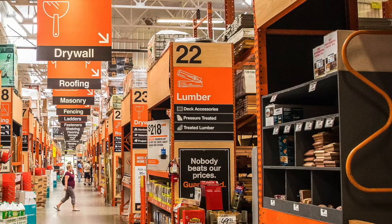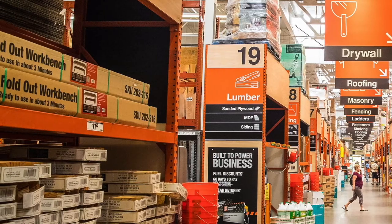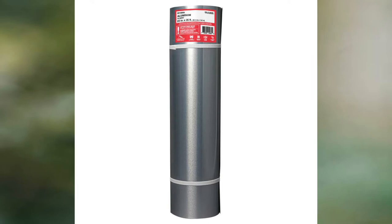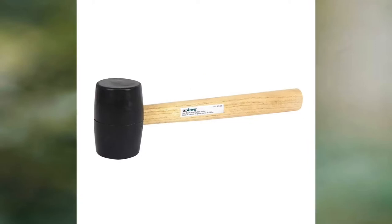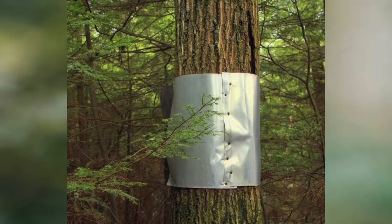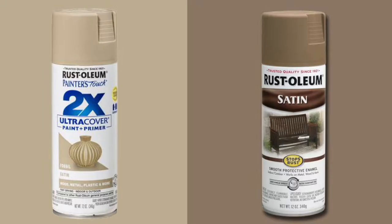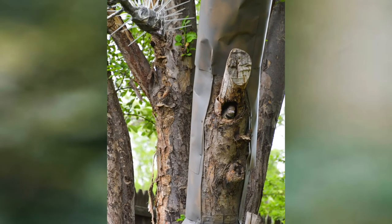The supplies I used all came from Home Depot in my case, which was great because I just made one stop. I bought a 20-inch by 25-foot length of roll flashing, corrosion resistant deck screws, some metal snips, a rubber mallet, Bird Be Gone and Viro spikes, and two different colors of spray paint. The shiny aluminum wasn't exactly subtle and I was concerned that the flickers may be scared of the nest, so by using two different colors of spray paint and making a camouflage pattern it really blends in well with the tree and the flickers accepted it right away.